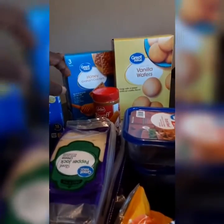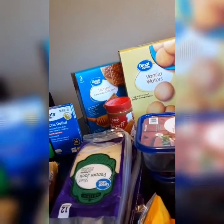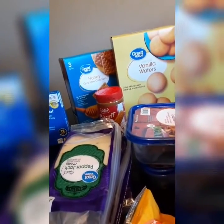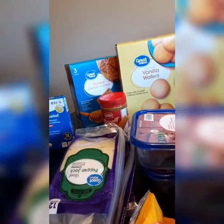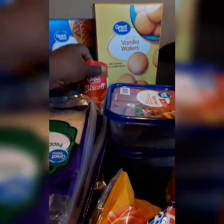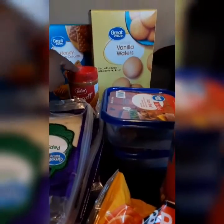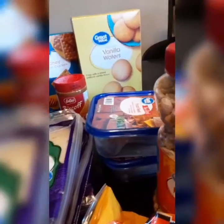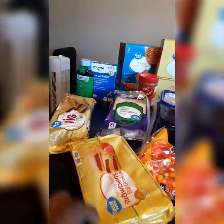We got some Great Value Graham Crackers, Honey Grahams, and some vanilla wafers. Then we also got this Biscoff Cookie Butter here — I saw it used with vanilla wafers as a treat on a commercial, so I'm going to try it and see how it tastes. Then we also have some regular fig newtons and some strawberry fig newtons.